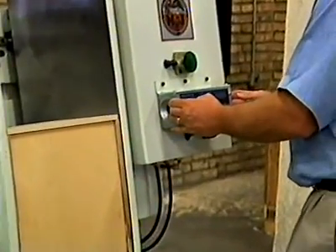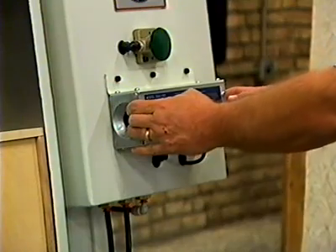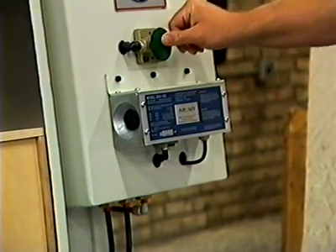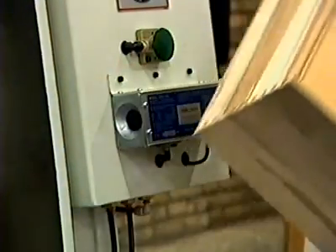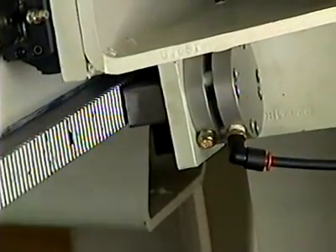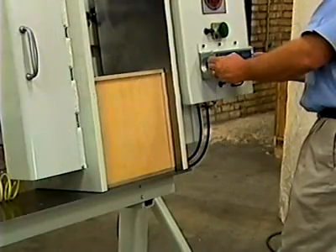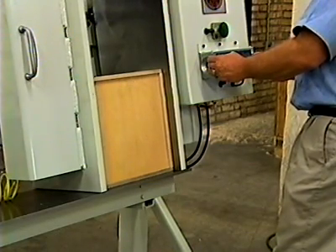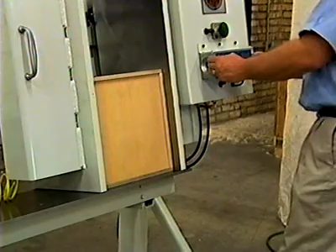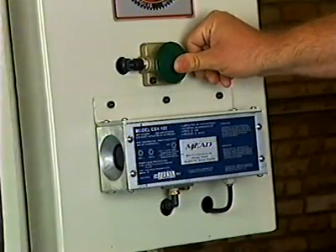Clamping controls are conveniently located and are safe and easy to operate. The rack lock is activated when pressing the box together, then is held while the operator installs pins, nails, or glue to secure the drawer bottom. Simply press the release button to remove the box.